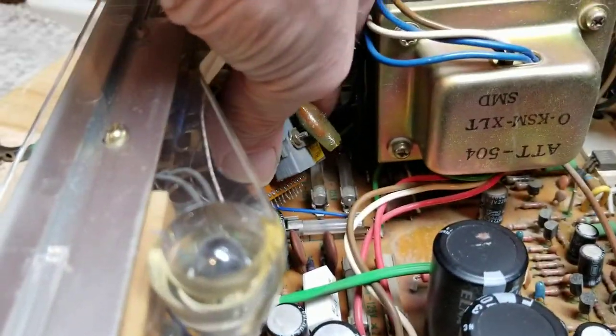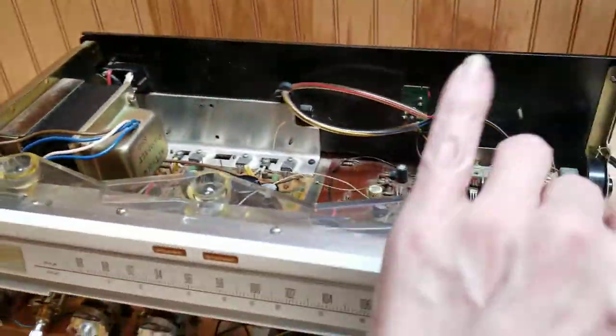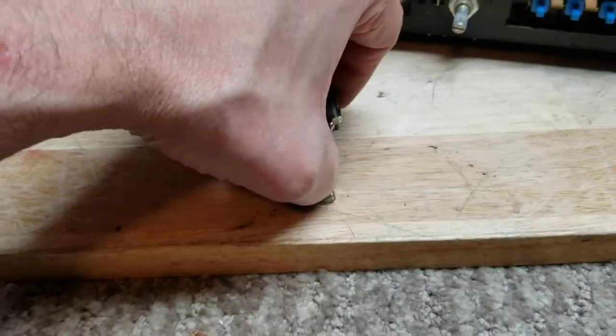If you look up underneath here, you can see I've already got it unsoldered and somewhat pulled out. Now, you've got a couple nuts on the back. You're going to take those off and release it. What you're trying to get to is this right here.